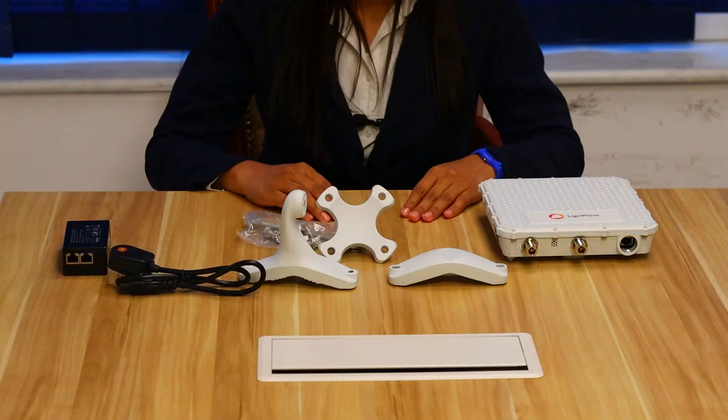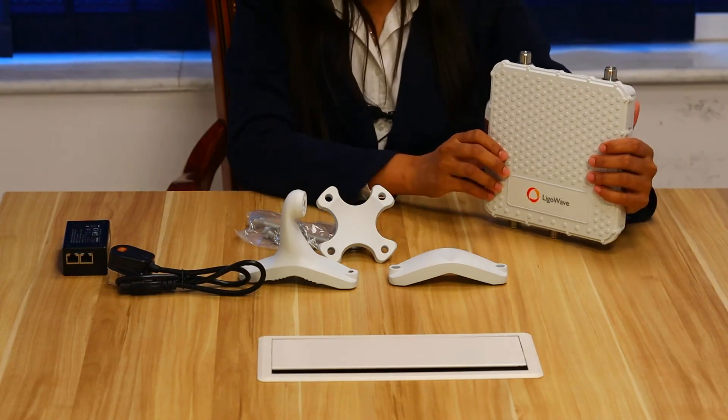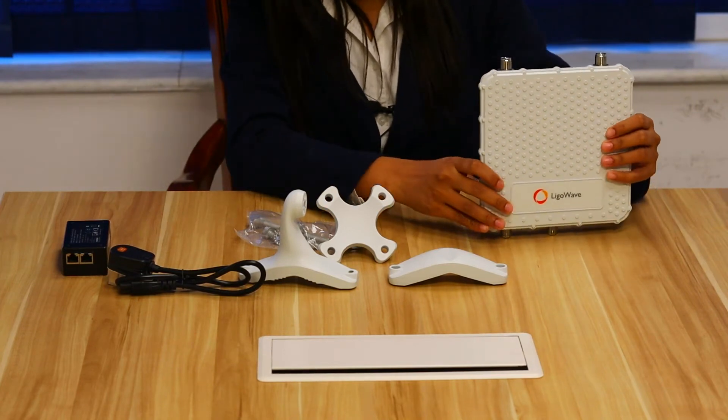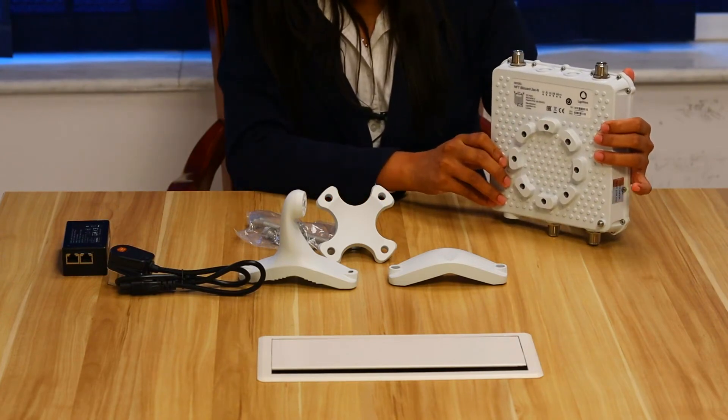You can see the strong metal case of the device. The metal casing works as a deflector that gets rid of interference and reduces noise when multiple devices are installed on the same pole.